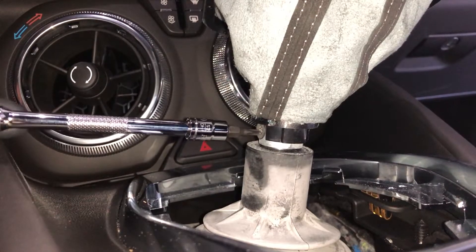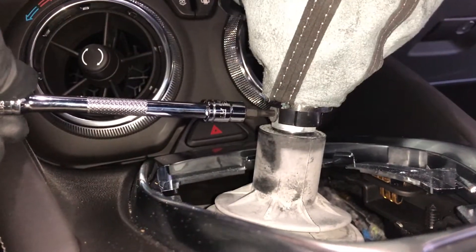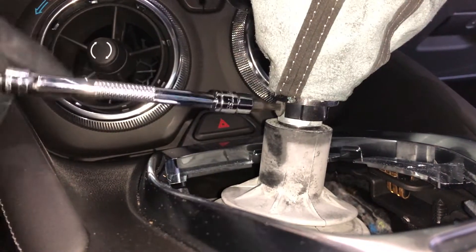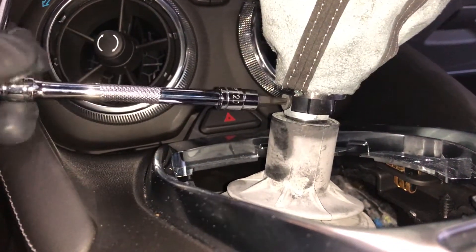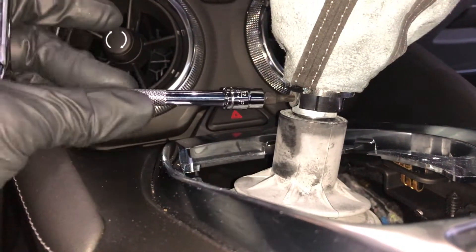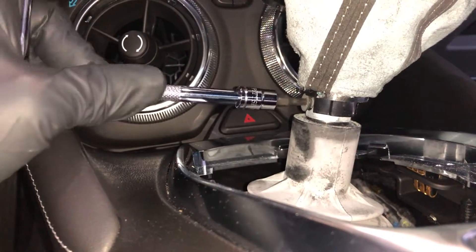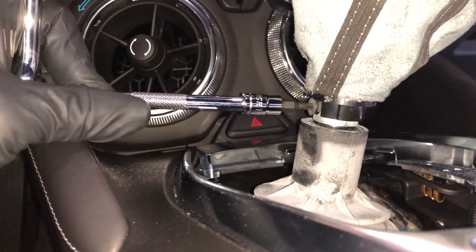We can see the Torx screw right here, right at the base on the driver's side of the stick shift. I think they have a little bit of Loctite on them.